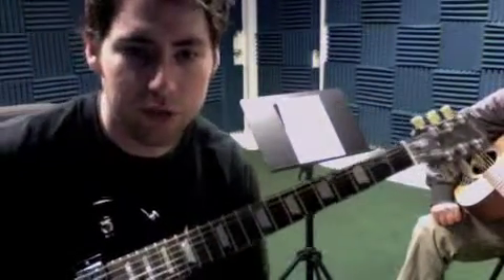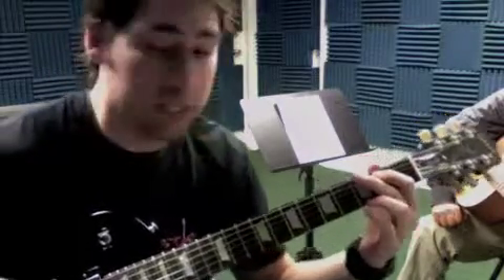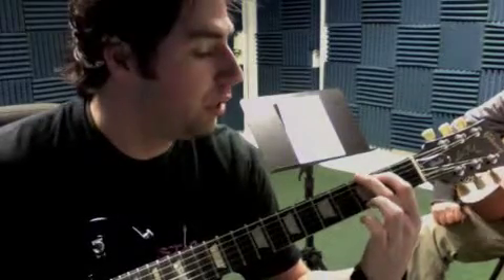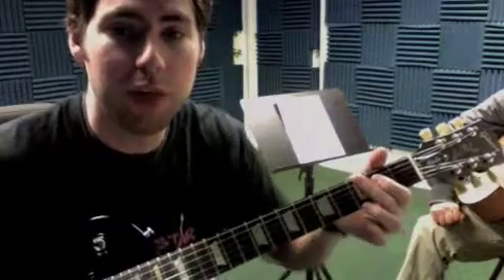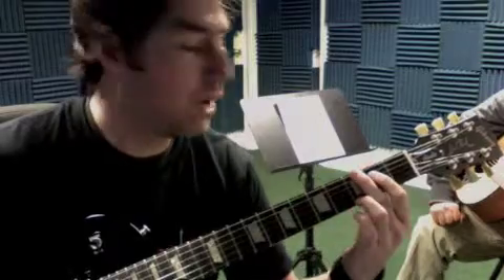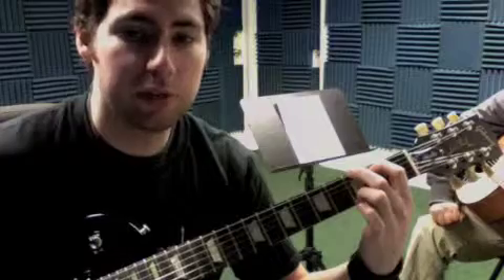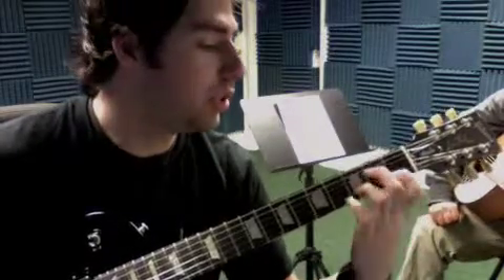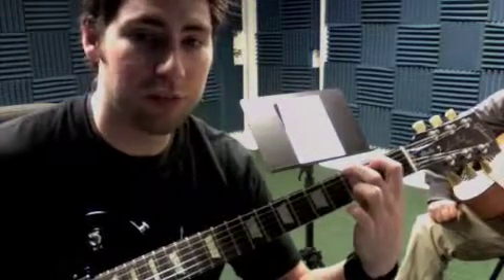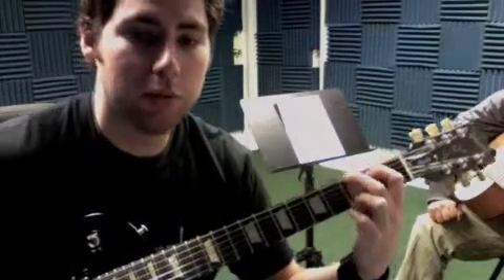We start with the G chord. First finger on the 5th string, middle finger on the 6th string third fret, then the third finger goes all the way down. Notice my thumb's not up — you'll see some people do that, but it just makes it harder. Bring that down, get it right behind your fingertips so you can press down as hard as possible. Get up on your fingertips and keep your fingernails real short on the left hand. Then just play all six strings.